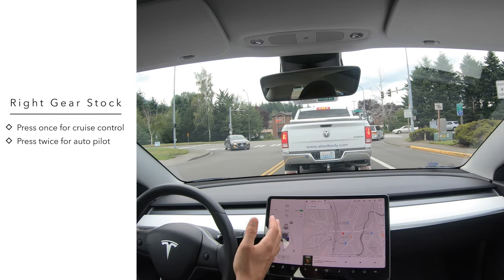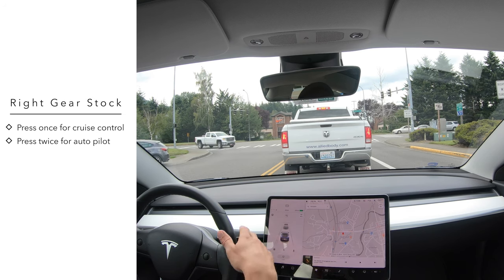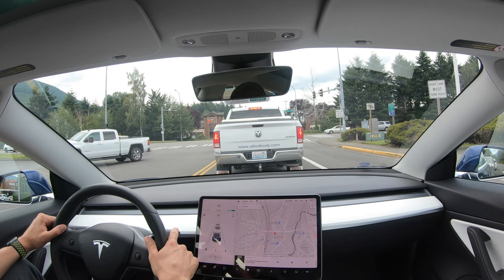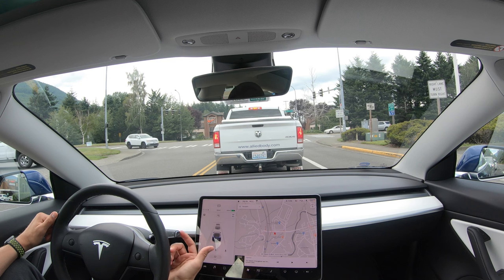When you pull the gear stock down one time, it puts it into adaptive cruise control. Pull it down two times and it's going to put it onto autopilot and auto steer. If you already have it in regular cruise control, you still have to pull it down twice again to get into autopilot — you can't just pull it down one more time.